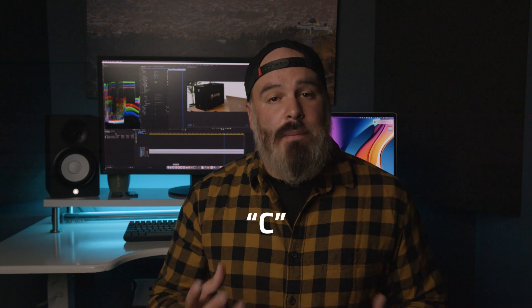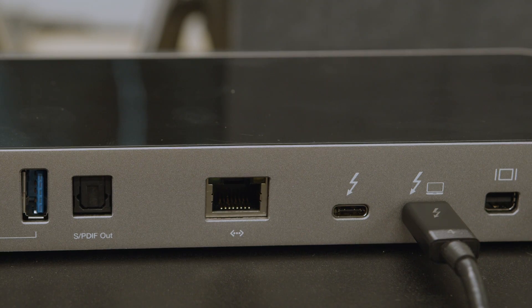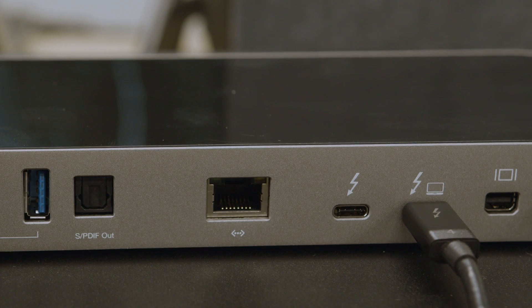Now, like with DisplayPort over USB-C, not every USB-C port you see necessarily has Thunderbolt 3 or 4 support. Check a device's spec sheet or documentation for the Thunderbolt details to be sure. Some devices also may have more than one USB-C port, with only some supporting a Thunderbolt spec.